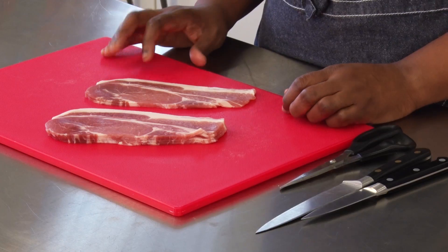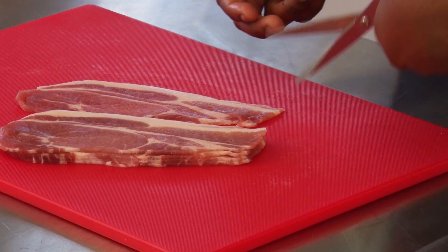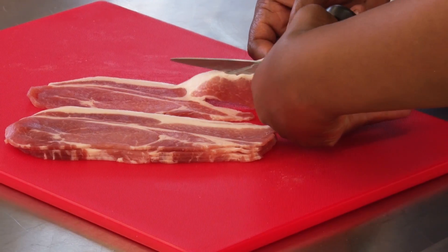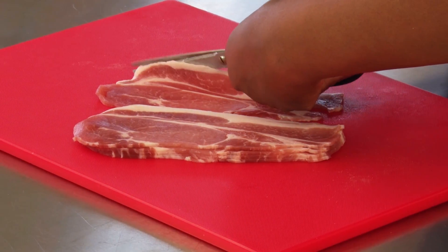First, let's look at how to de-rind meat. Bacon is available without rind, the tough outer skin of the pork, but here's some bacon with rind that we want to remove. While you can use a knife to do this, it's sometimes easier to use kitchen scissors. Kitchen scissors tend to be multi-purpose, but should only be used in the kitchen.